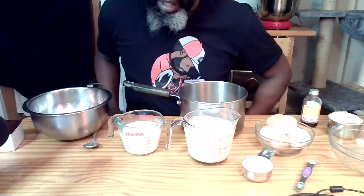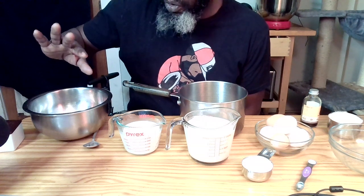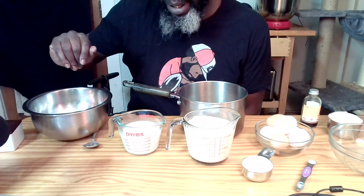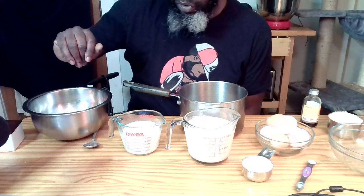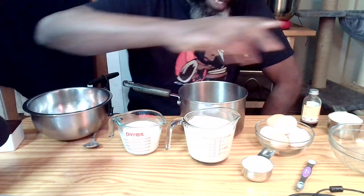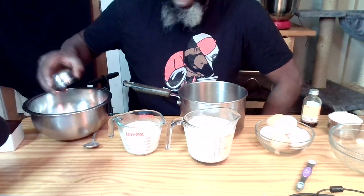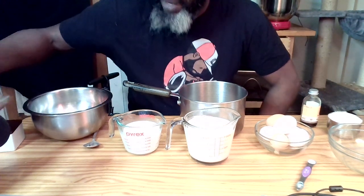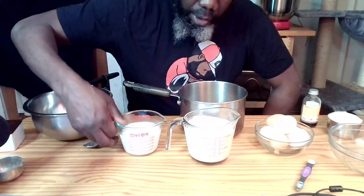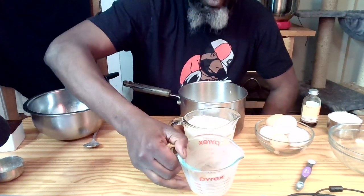For my version, I do it a little differently than the New York Times recipe. I'm actually following more the example of Claire Saffitz from the Bon Appétit Test Kitchen's How to Make series. She combines the sugar with the egg yolks, which you then beat vigorously and beat a lot of air into. The New York Times combines the sugar with the milk and the heavy cream.